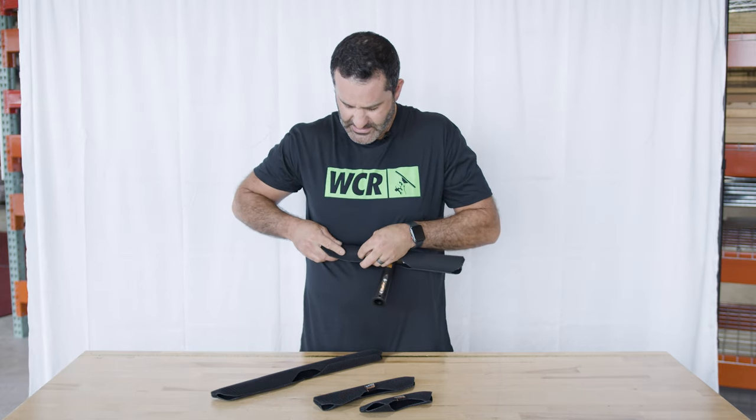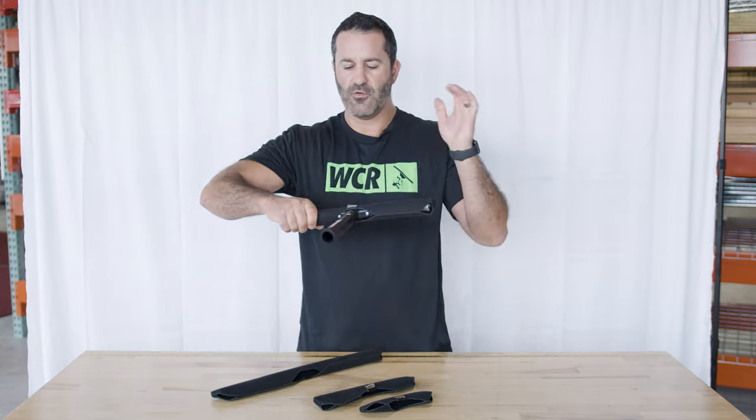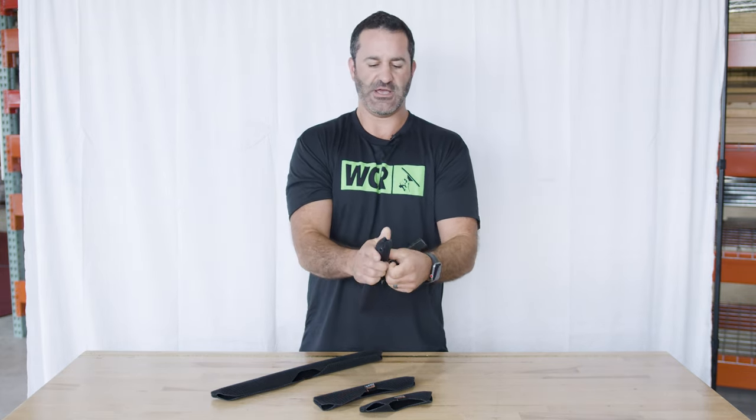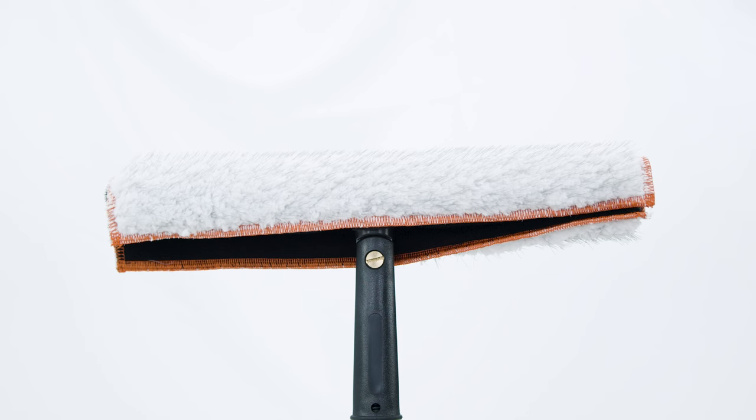You're going to take one end of the Velcro and tightly wrap it over the other. Do that on each side, nice and tight. Then you can attach whichever of the Maker sleeves you like.